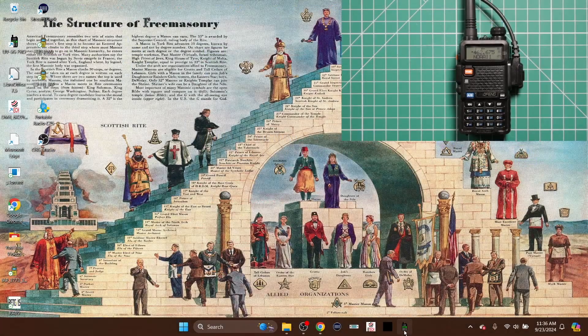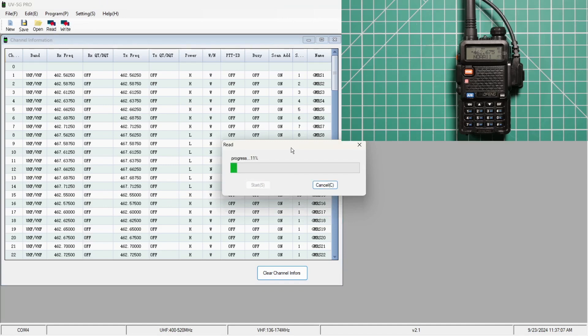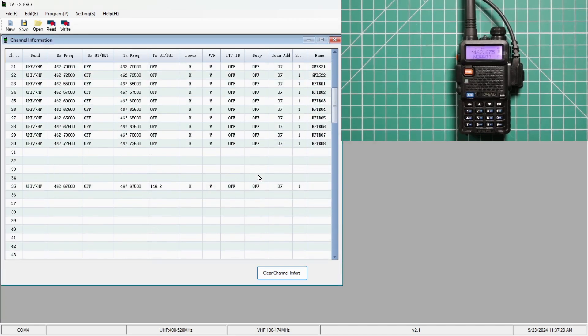Once the software is loaded on your computer, open it up and make sure your programming cable is plugged in. Go to Settings, click on Port, and choose the COM port you need — in my case it's COM 4. Click OK, then click Read and hit Start to download from the radio. Once done, you can see all your channels. However, you cannot input a repeater offset here — for example, entering 462.675 fills in the frequency but you cannot add a different transmit frequency.